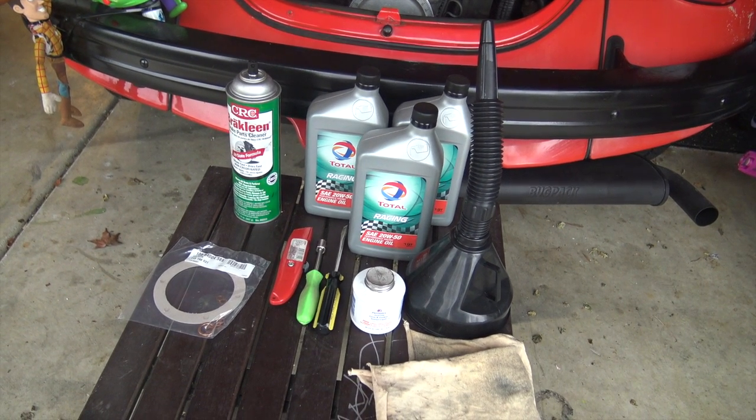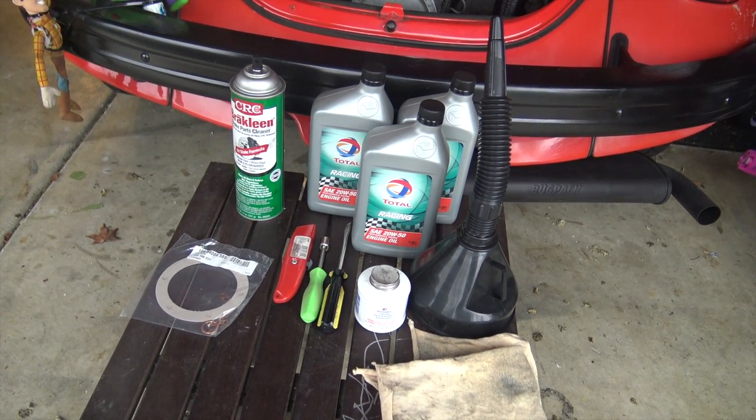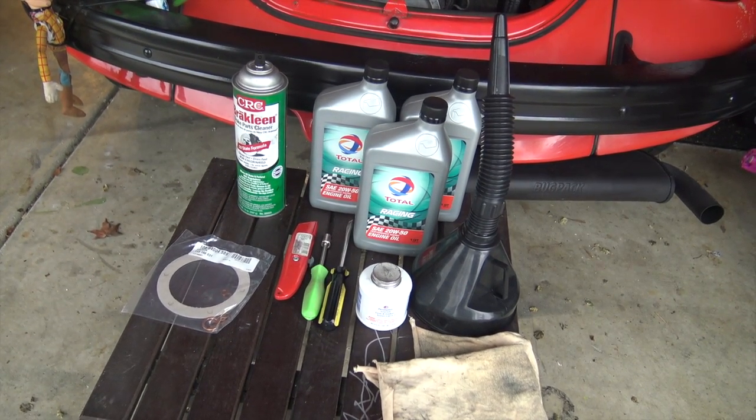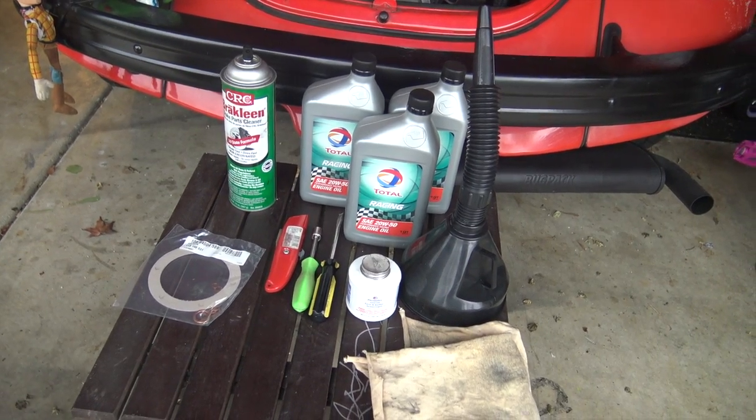You will need an oil change pan gasket kit, a blade, a 10 millimeter screwdriver-type socket, brake cleaner or parts cleaner, three quarts of oil, a funnel, and a rag. Let's get started by jacking up the car.